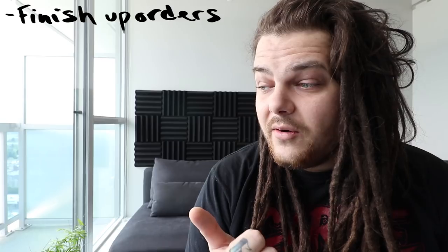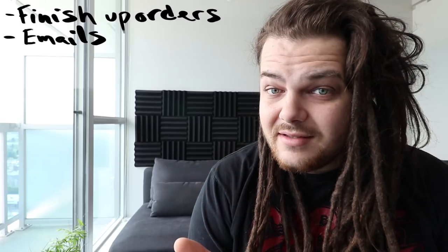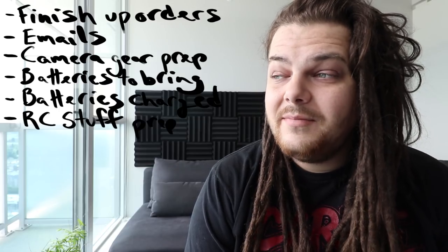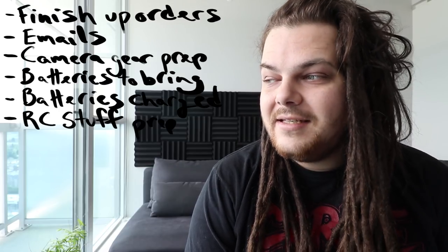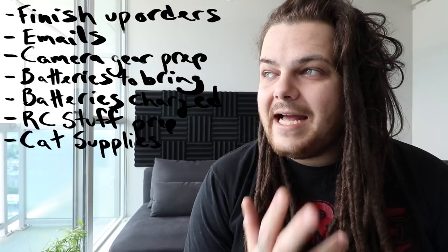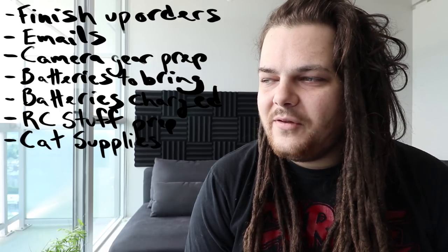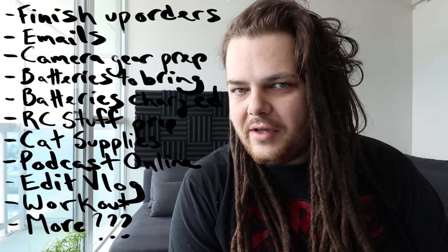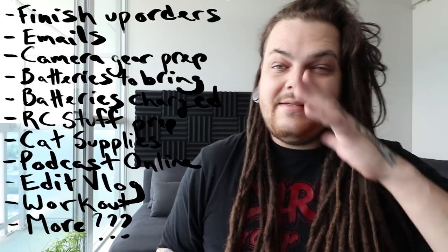That's much better. So I'm leaving for the island tomorrow and I've got so much stuff I gotta do. I basically gotta finish up my orders, finish some emails, get all my camera gear prepped, make sure all the batteries are packed, get my RC stuff prepped, make sure all my RC batteries are packed, get the right cat supplies, get the podcast online, edit my vlogs, get in a workout — it's gonna be busy. Why not start off with an unboxing?